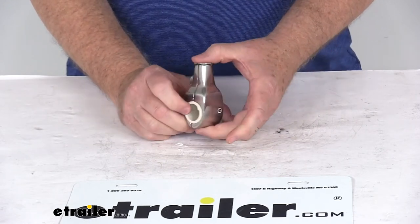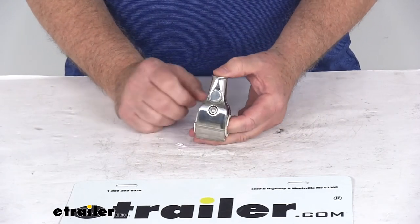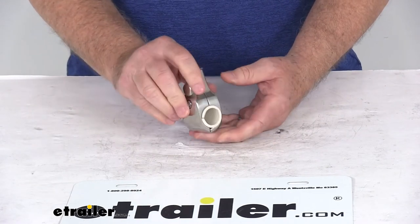It is a rust-proof stainless steel construction. It can handle fresh water and salt water, and you can see it has a nice high polish to it.